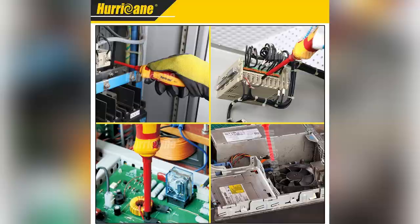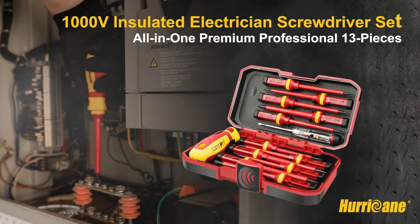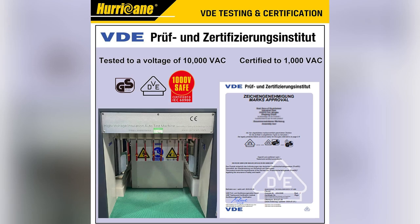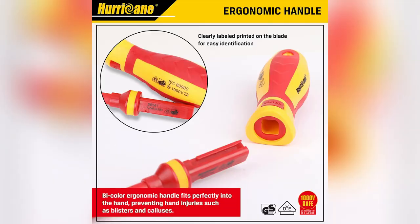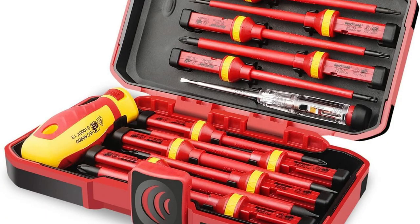Talk about efficiency. And let's not forget, it's VDE and GS certified, working safely at 1000 volts. That's peace of mind right there. So why settle? Level up your DIY projects now. Trust me, you won't regret it.